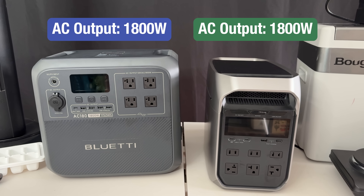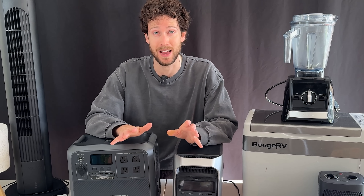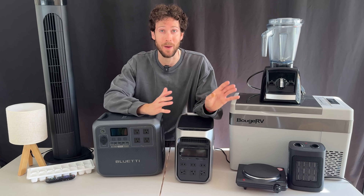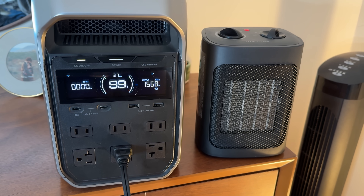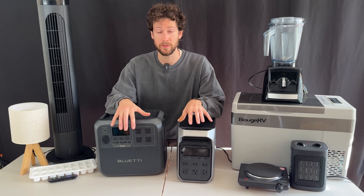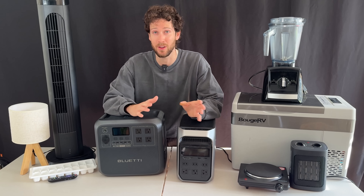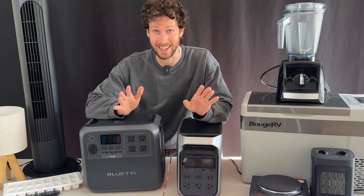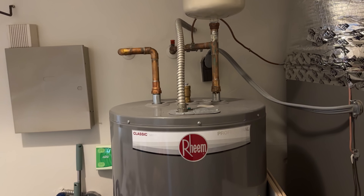What can they run? They've both got continuous AC outputs of 1,800 watts, which means they can run almost every device and appliance in your home — from small things like lights and Wi-Fi routers, to TVs and kitchen fridges, all the way up to power-hungry appliances like microwaves, window AC units, electric stovetops, and small electric space heaters. Both also have a surge rating and extra power modes which let you run devices over 1,800 watts, but those are really only intended for devices with heating elements. What can't they run? Really just the big appliances in a house — things like your oven, dryer, or water heater.